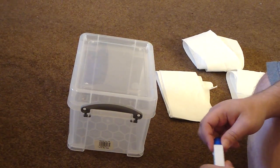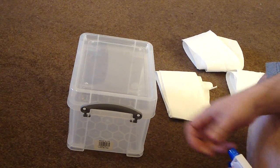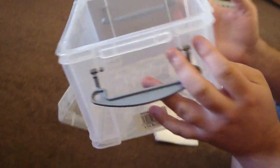Hey guys, I'm just going to do a quick video today about how to make an ICU for your tarantula. First of all you need a box, obviously. You need some air holes in it — you probably need some more than this. You definitely need some in the sides as well, but I'm not going to put them on here.